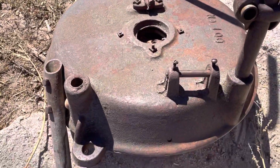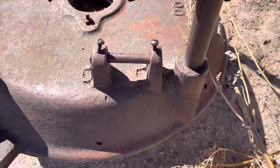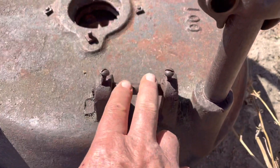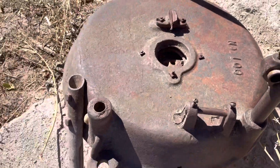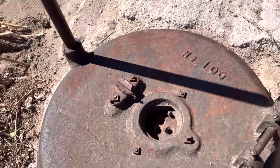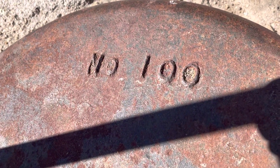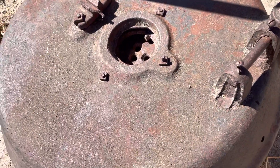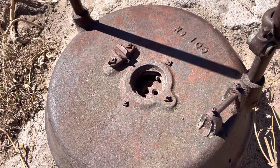If any of you know anything about forges, I would like to know the manufacturer of this. I suppose the blower swiveled up and down on this thing. Here is a number on it — it's number 100. This may date back to the 1800s; I'm not quite sure when he bought this thing.